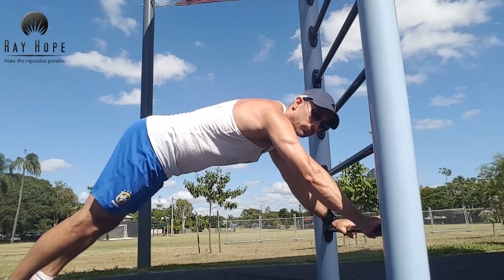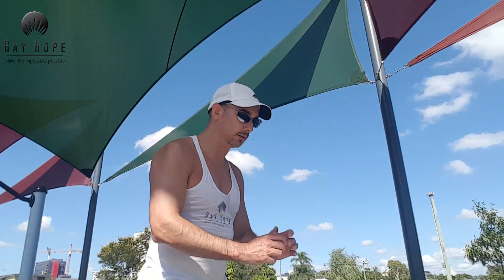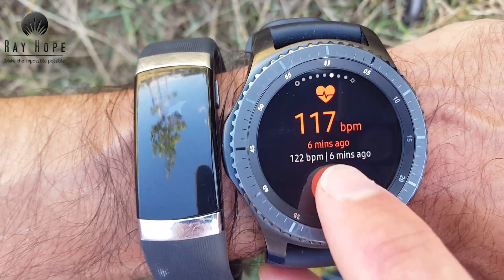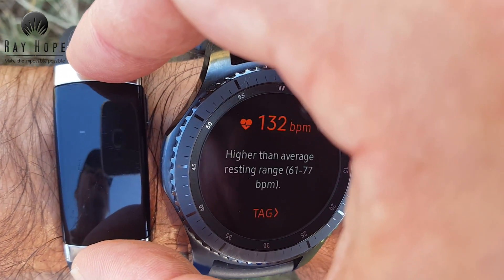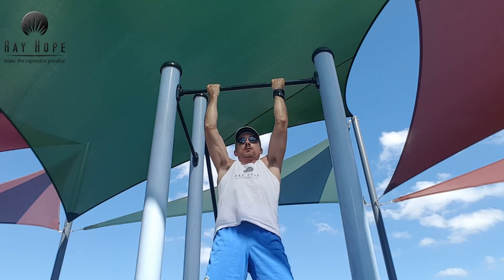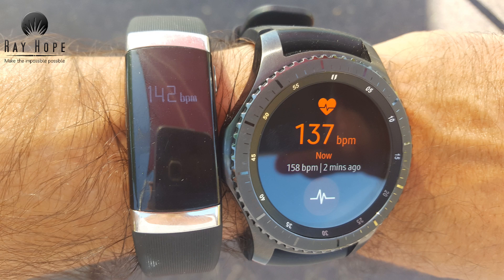I did some more exercise, including box jumps to get my heart rate up, and measured the heart rate again. I really like the way the Gear S3 shows the plot on the display. We got 132 and 132 again — both spot on. Then I did some chin-ups to get the heart rate up further and kept measuring: 153 versus 158, and another time 142 versus 137.